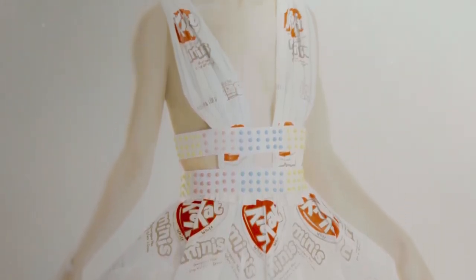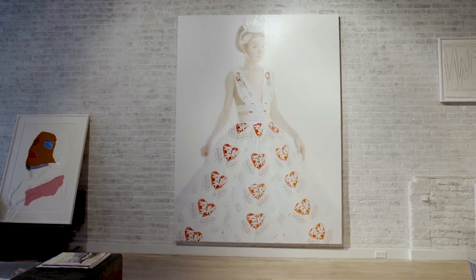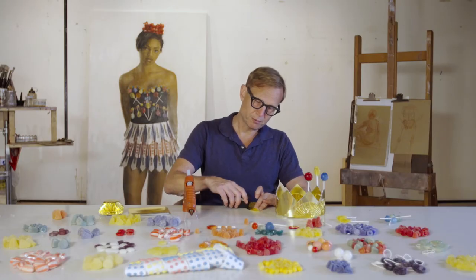My goal with these paintings is really to make them as real as possible. That's part of the idea — to actually paint them in a style that refers to art history and to the history of portraiture.